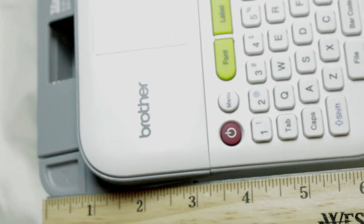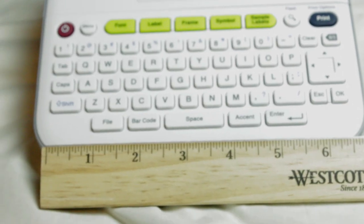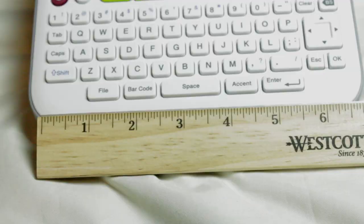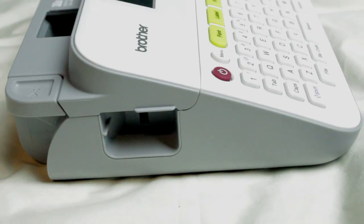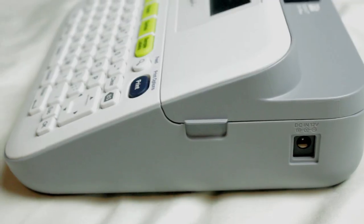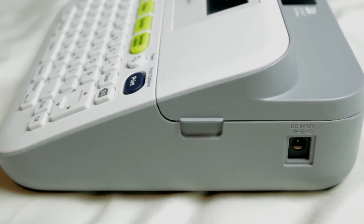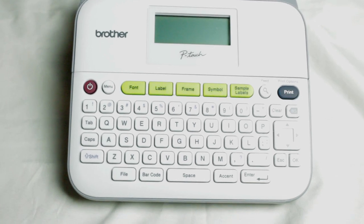The label maker is about 6.5 inches long and about 6.5 inches wide. It's about 2.5 inches diagonally up. Here's a good side view of it, and here's another side view. It has a DC 12-volt plug, so you could hook it up to the wall and not even have to worry about batteries.